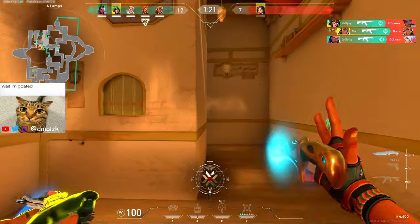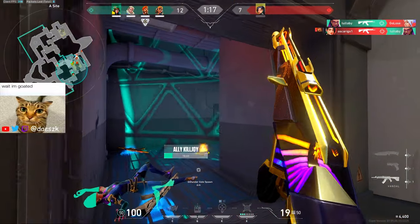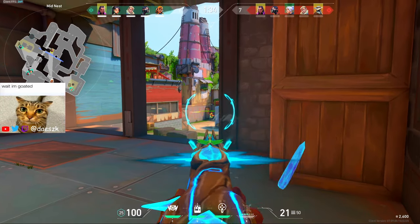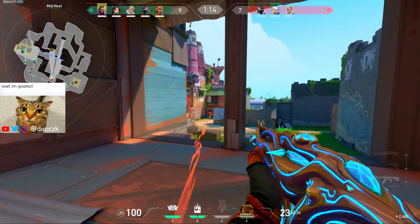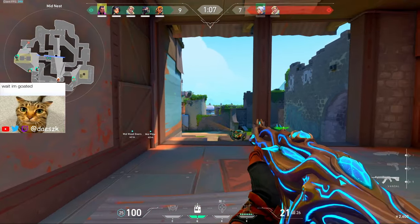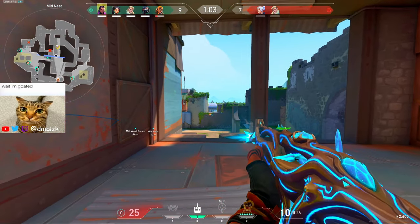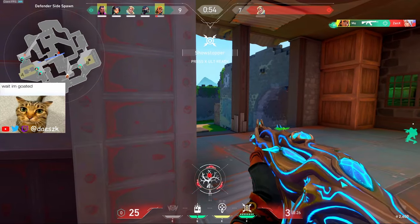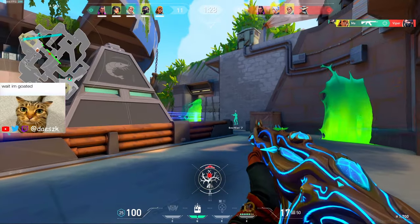One enemy remaining — the rush! You will not! One enemy remaining. I think that's it. Headshot! Holy moly! You're welcome. I know. One enemy remaining. Free for me! Come on, man.